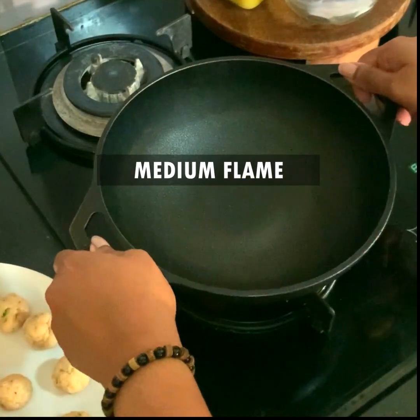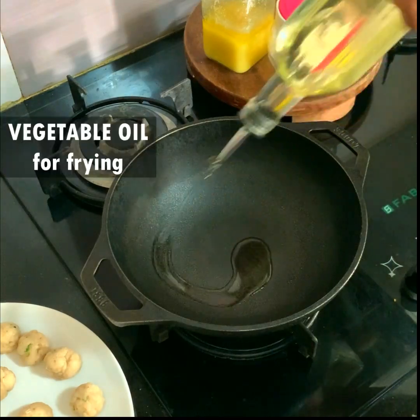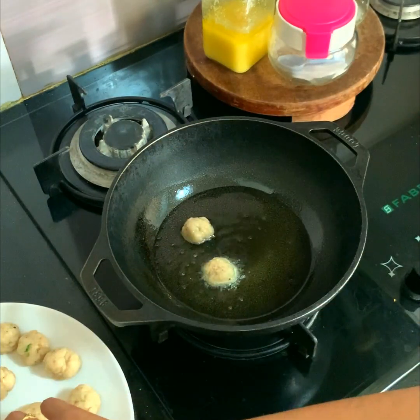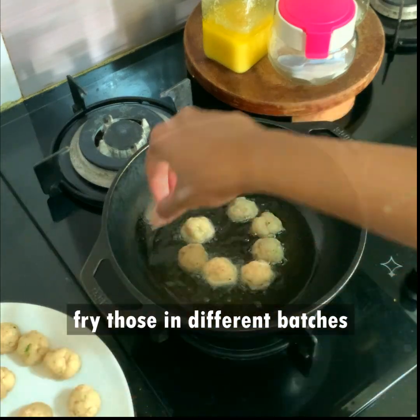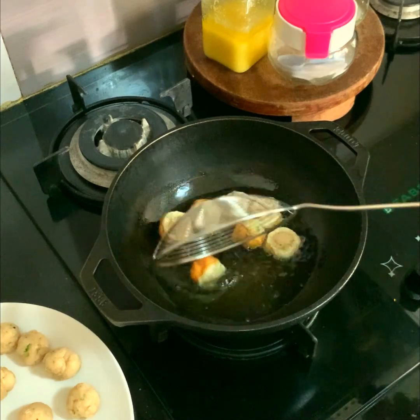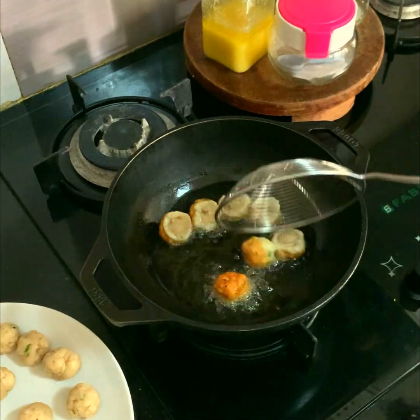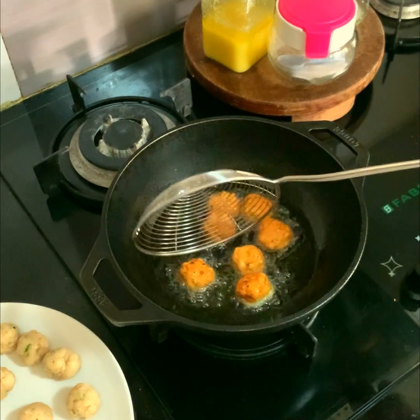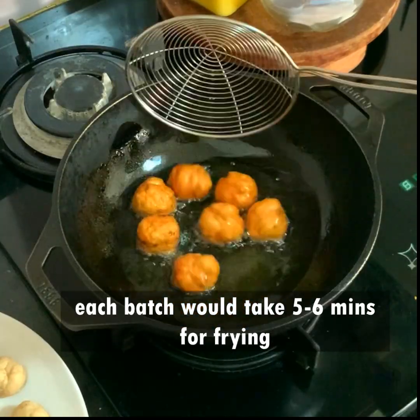I set the stove on medium flame and place a wok onto it, pouring vegetable oil for frying. Once the oil is hot, I am placing the chicken koftas I made just now and I'm going to fry them in different batches. Each batch would take around five to six minutes.